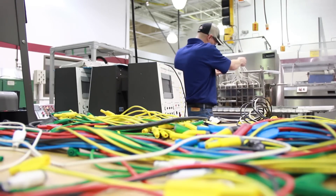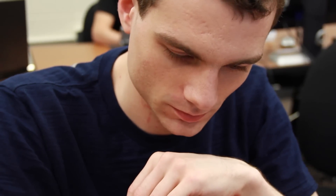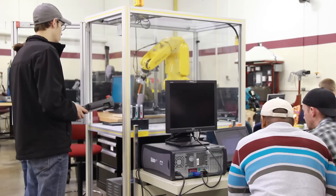Our students learn how to program those, but then we'll also get out wires and connect up light bulbs, learning the basics of what an on-off switch does, eventually moving up to advanced starters, contactors, cube relays, motor controllers, and building the students up.